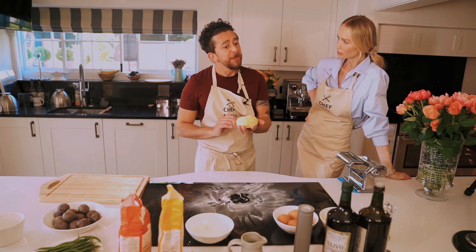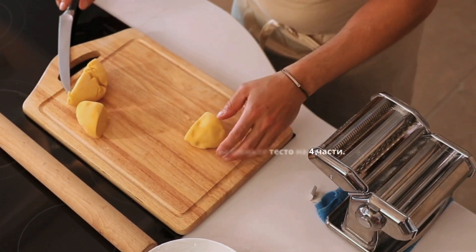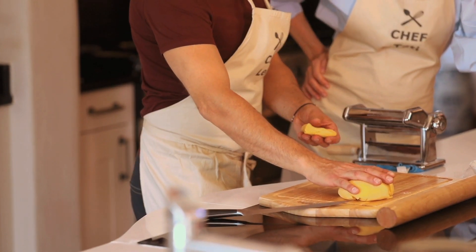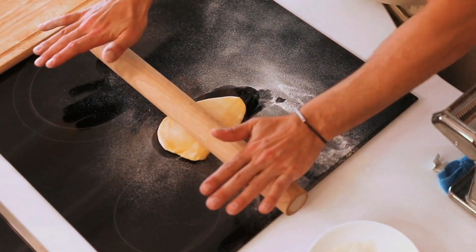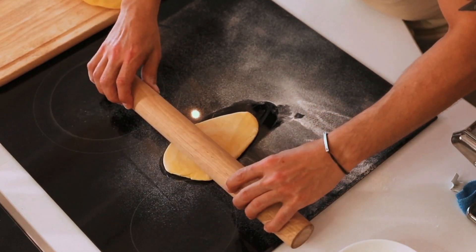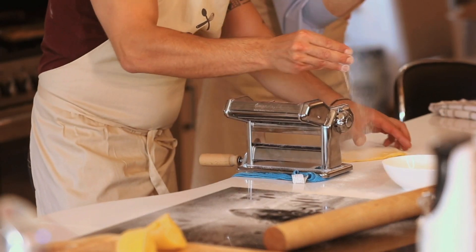Why does it go in the fridge? Because it contains eggs, so the pasta needs to rest. Once rested, it's time to roll. I suggest cutting the dough into four parts and working one by one. Keep a wet cloth over the pieces you're not using so they don't dry out, and always have a bit of flour on the side. Reduce the dough as much as you can before putting it through the machine.